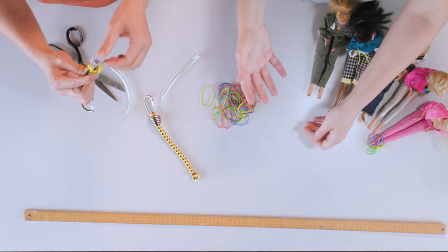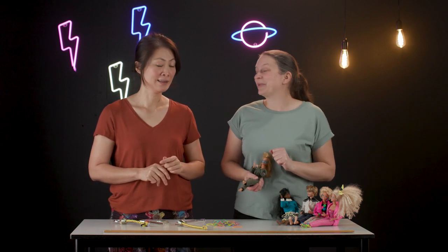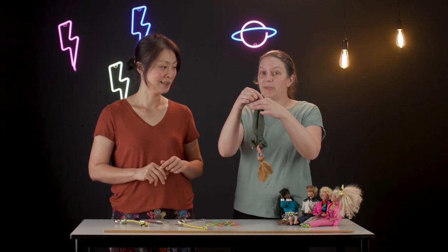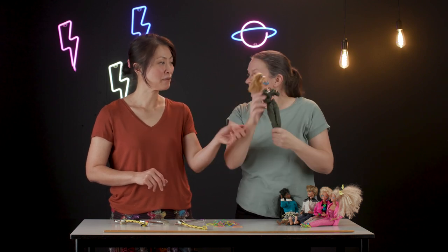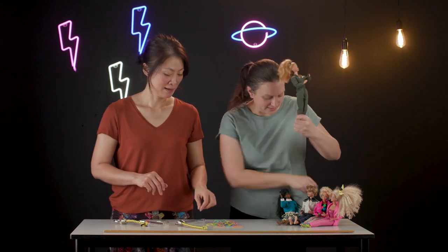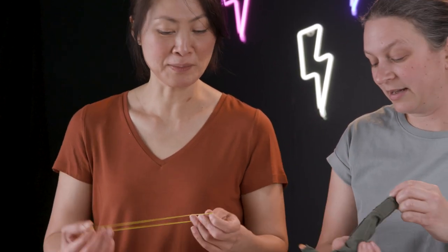Our challenge for you and the students today is: how many rubber bands does it take to give Barbie a safe but exciting bungee jump? We'll be attaching the rubber bands to Barbie's ankles and then finding somewhere for her to jump from — enough to give her a fright, but to keep her safe. She's got to be safe.